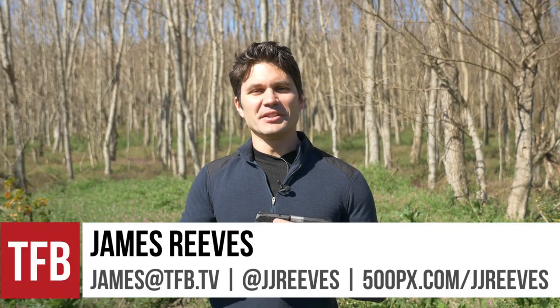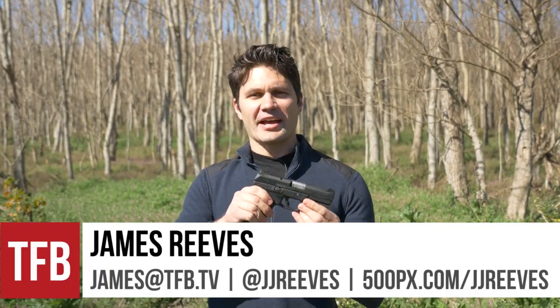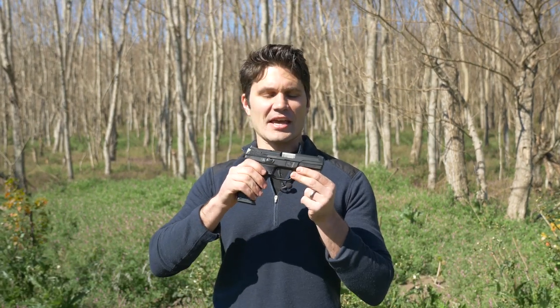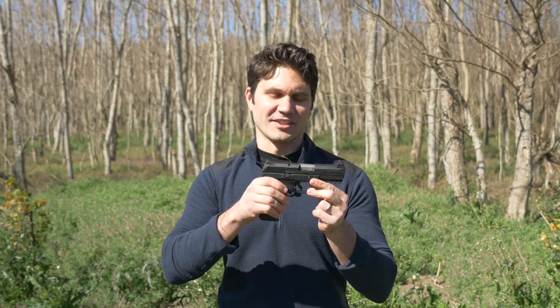Hey guys, James Gamm for TFB TV. A lot of you have been asking for a review of the Ruger American. I've read your comments, and I acquired one from Ruger for testing today.